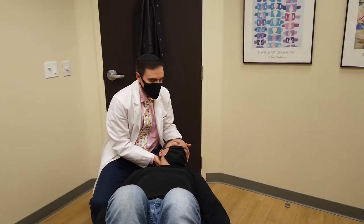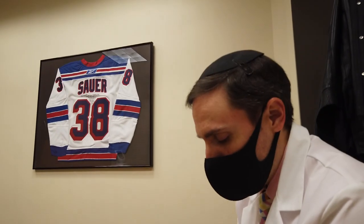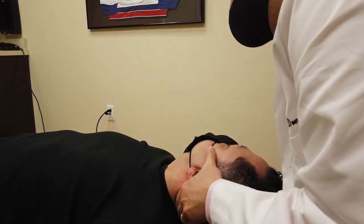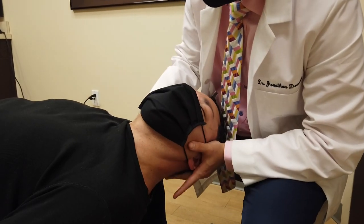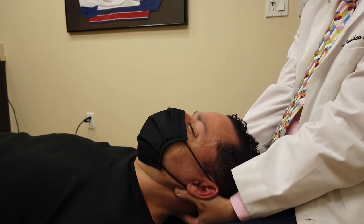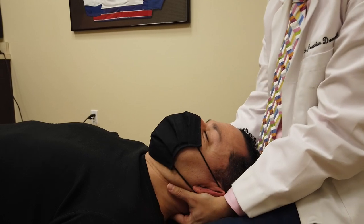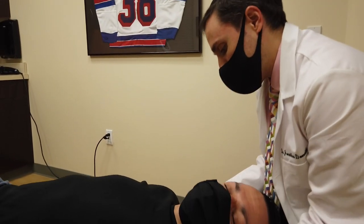Now we're going to adjust his neck. We did it last time so he's already used to it — he knows what it feels like. I'm palpating to see where I feel it's most stuck and I find a spot that I want to get to move. Just relax, drop a little. How'd that feel? Pretty wild, right? That's good. I'm just going to work on the suboccipital muscles to make sure you have no headaches.